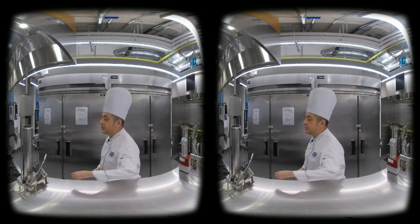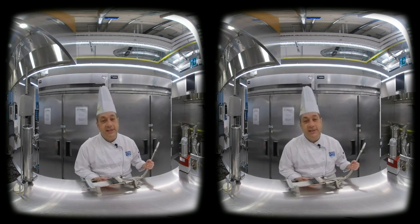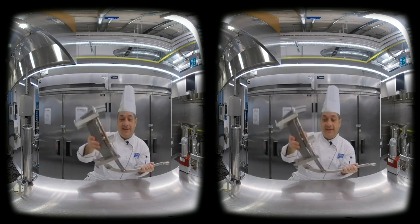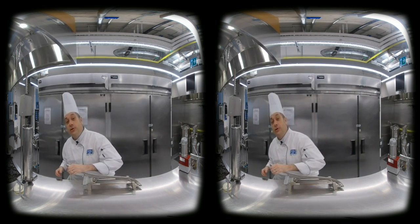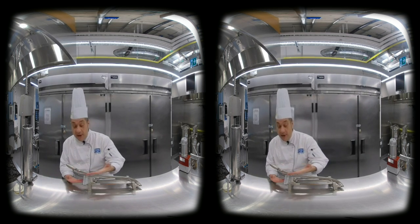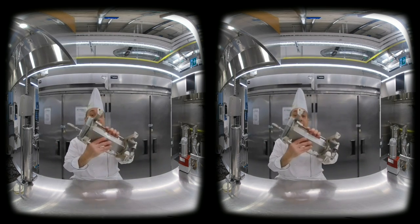We have simple things too that don't use power. Something like this — this is a french fry cutter. You put the potato in here, press it, and french fries come out. Make sure you clean and dry it. French fry cutter.